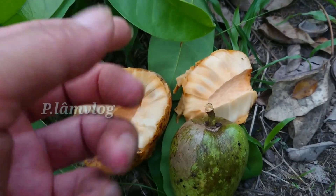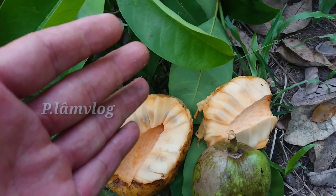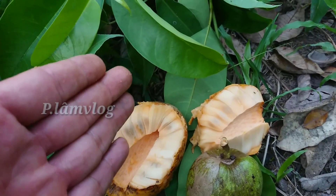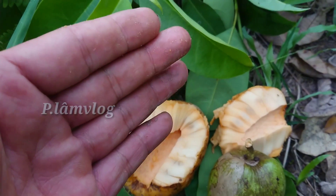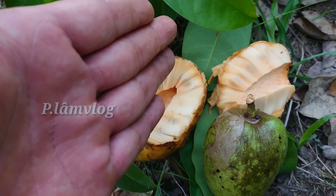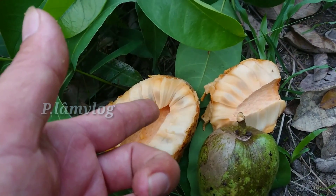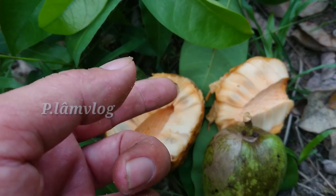Cái bệnh bướu cổ thì chúng ta cũng tiến hành làm như thế. Sau khoảng 30 đến 45 ngày thì mọi người sẽ trị khỏi được bệnh tiểu đường và bệnh bướu cổ bằng phương pháp đơn giản như thế này thôi. Bài thuốc này đã được người thân của tôi sử dụng. Nguyên liệu trái chín này kiếm khó lắm, cho nên hiện tại bây giờ mới chia sẻ được.